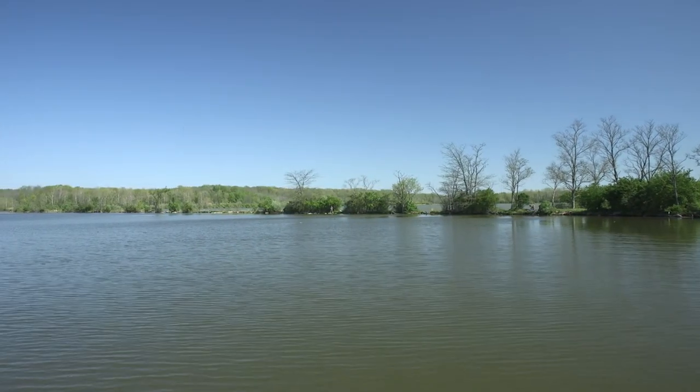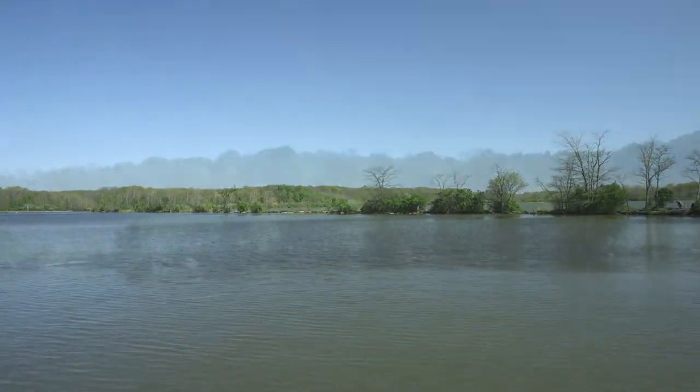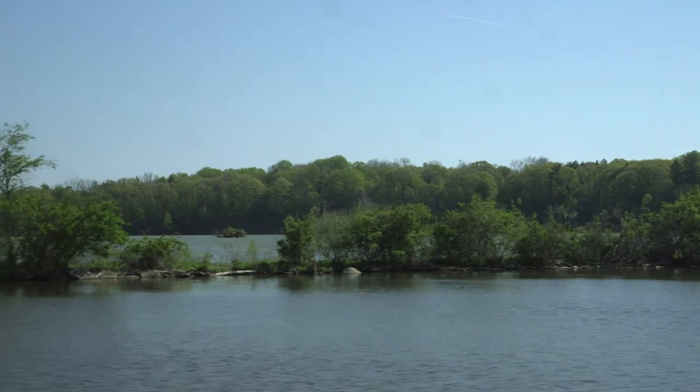This is the bird sanctuary and it is off limits. We want to keep that area of the park natural and unobstructed by humans.